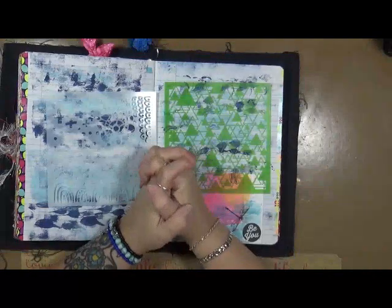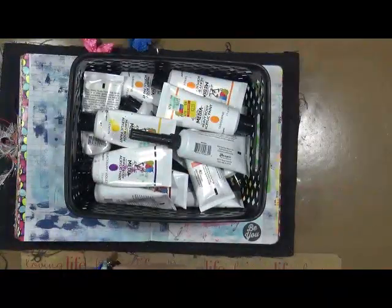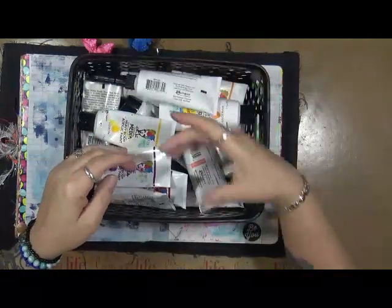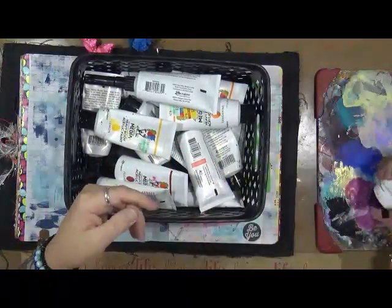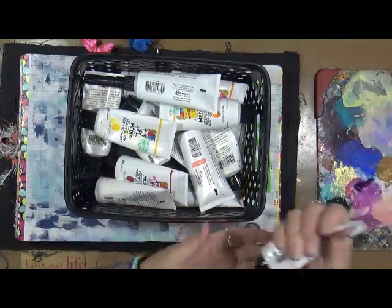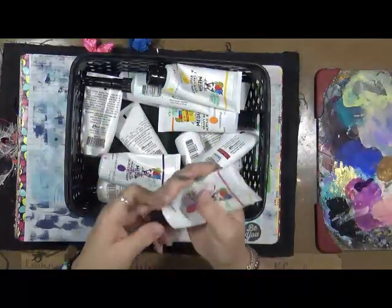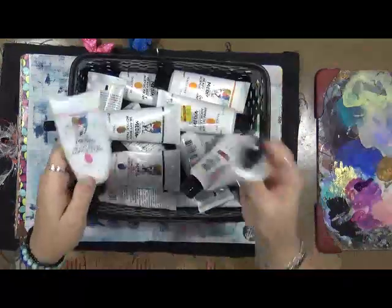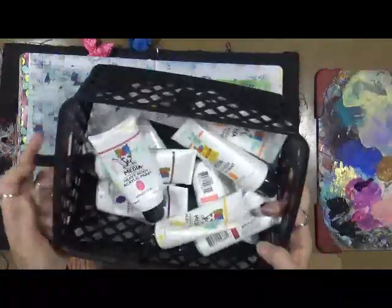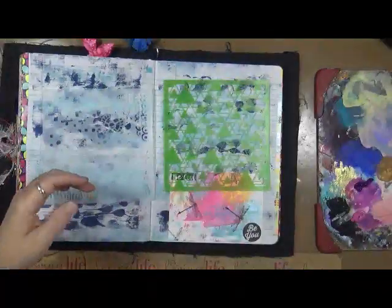I'm going to tell you right now what my most favorite paint is — and you're going to think I'm crazy. Dina Wakely's. I love the way this paint lies down. I love the way it comes in small bottles, it doesn't dry up, it's a heavy body, and it's got beautiful colors. I really, really enjoy this paint. So Dina Wakely, thank you, thank you, thank you. I love your paint. If I have to go to a paint that I really enjoy working with, this is going to be the first go-to — my Dina Wakely's. This is my yellows, pinks, and purples. My blues and greens are in another container.